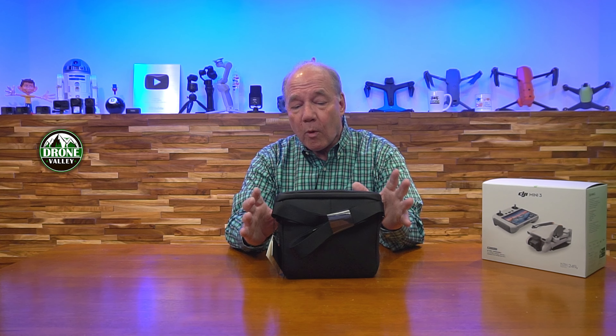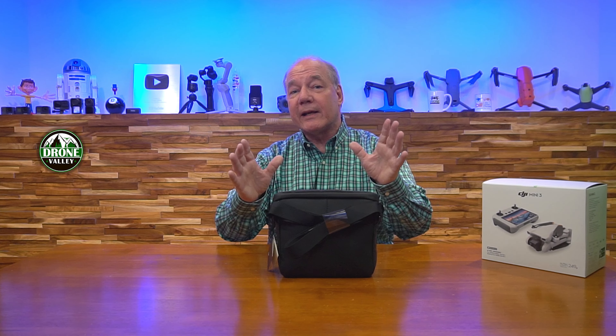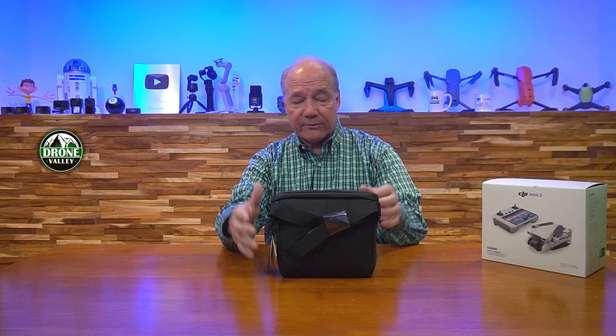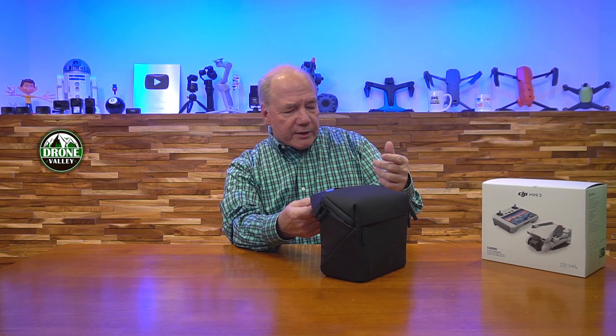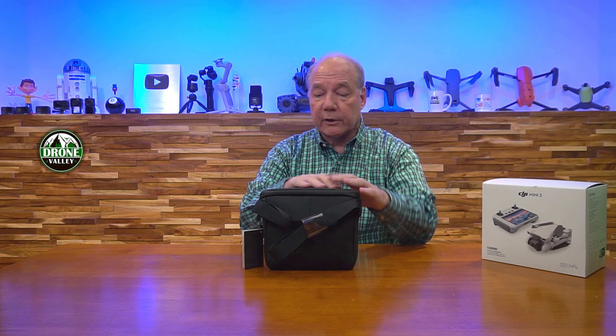Let me open the box. I don't use a giant butcher knife - I have this Slice opener, which is fantastic. It's sharp but won't cut you. There's one tape spot up here - let me open that up. We're in the box now. Opening it up - there's a case! The Fly More combo comes with a case. Let's pull this out. That's it - the box is empty, and here's your case.